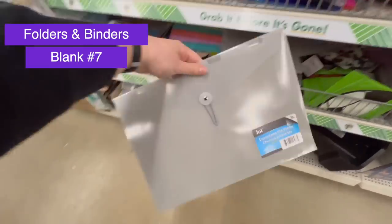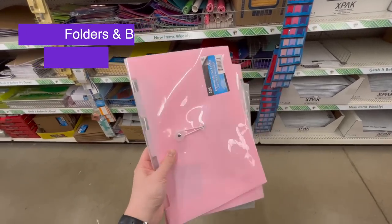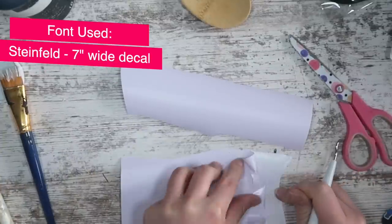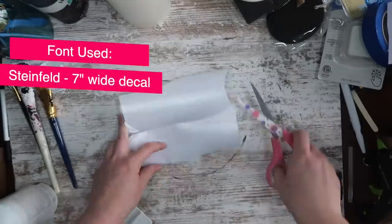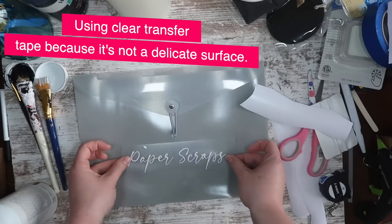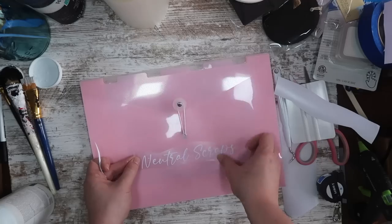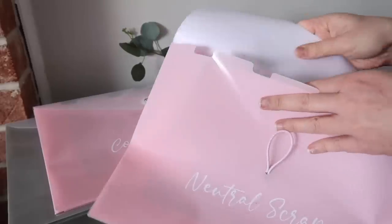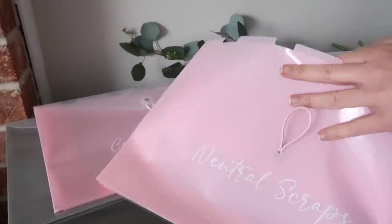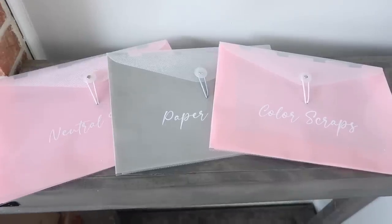Part of moving is organizing all my craft supplies, and I wanted to make sure I could find my scraps when we got to the new place. So I'm grabbing some of these little file folders from Dollar Tree, and I'm cutting out the words I want — seven inches wide in the font Steinfeld. I'm using clear transfer tape here versus the paper because I'm not applying it to a delicate surface. I'm adding paper scraps to the gray one, and then the two pink ones are for vinyl — neutral scraps and color scraps. These are really easy to put on the shelf, and all I have to do is slide in any of my scraps of paper or vinyl. I can organize by color, and I love saving my scraps because it helps me save money.